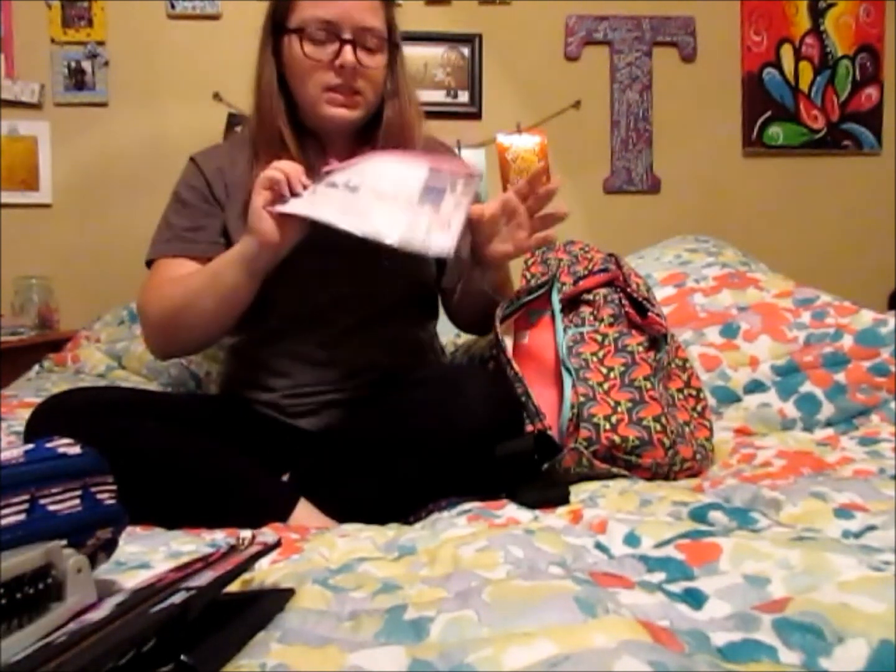Next is this super old Victoria's Secret pouch that I got as a free gift one day, and this just holds my coupons. I've got food coupons, a Bed Bath & Beyond coupon, and a coupon for a free mascara sample from Ulta that I got for my birthday. I keep all my coupons in here because you never know when you'll go to that new food place and realize your coupon is at home — but with this, they're always in my bag.